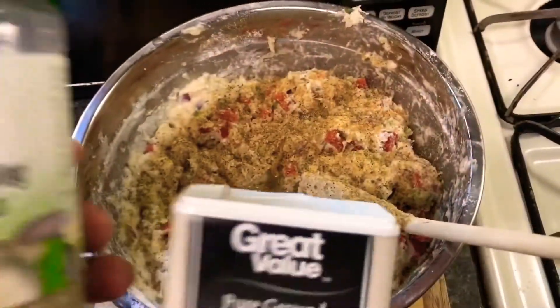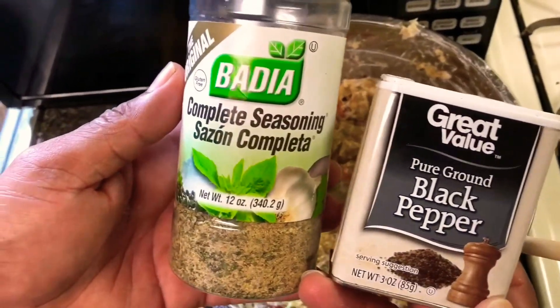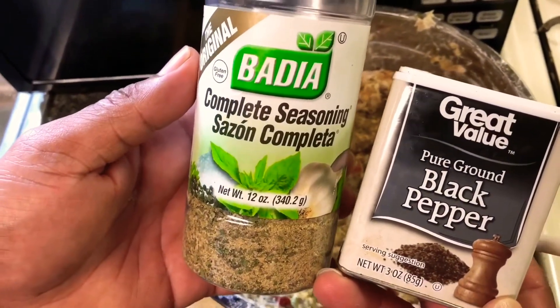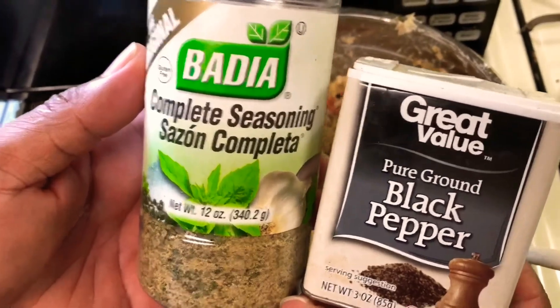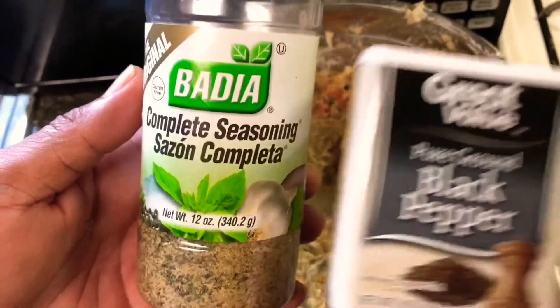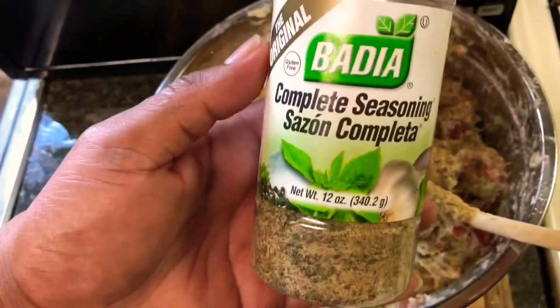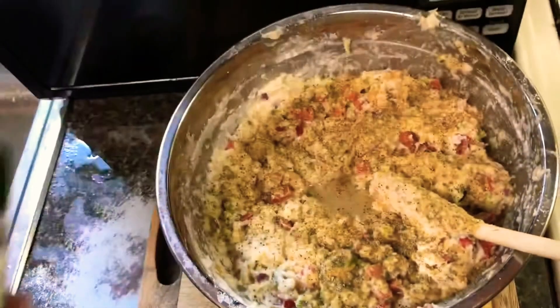Guys, we forgot two things in our fritters mixture — black pepper and complete seasoning. You want to add a little bit of black pepper, not too much, because remember you already put in scotch bonnet pepper and jalapeño. Just a little pinch of black pepper and a little bit of complete seasoning just to get that extra kick.